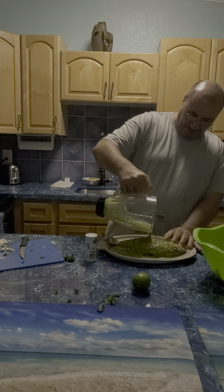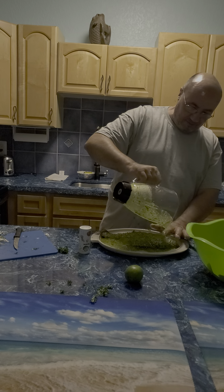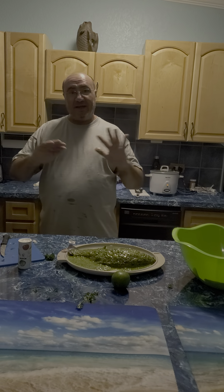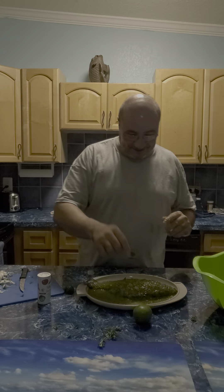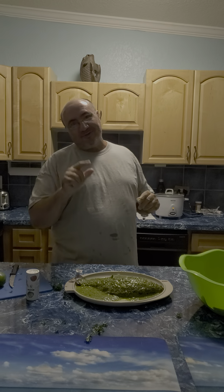Now, the good thing about this green sauce, guys, is that it's actually going to season the fish, and you're going to cook it. If you like to bake it, you can go ahead and bake it, and it tastes wonderful. Stay tuned to the channel — we're going to have a lot of cooking things going on, and I'll show you what this fish looks like done in the green sauce. Stay tuned, and like and subscribe.